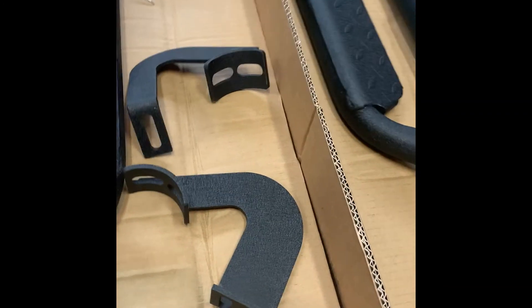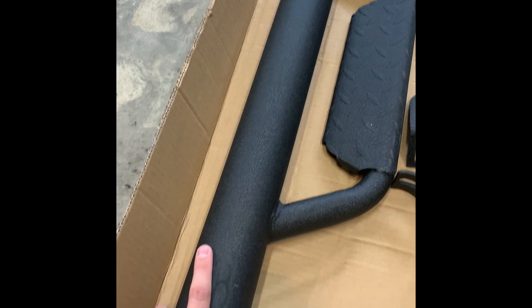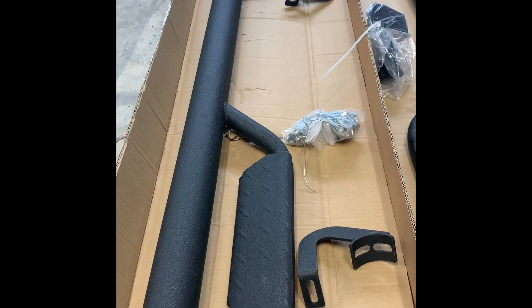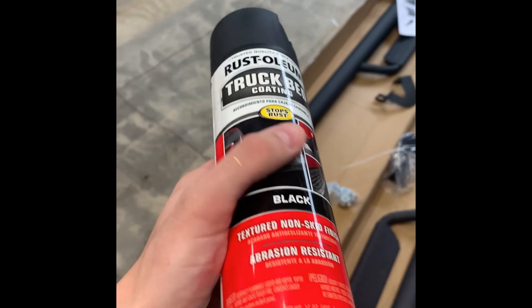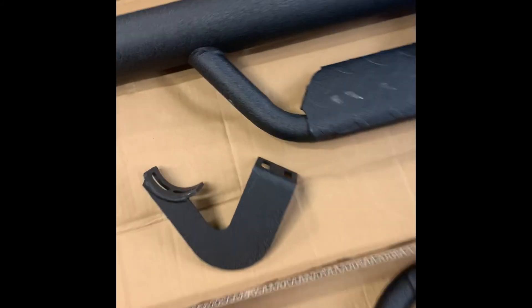Decent welds, nice footings. We have some N-Fab steps on my wife's 4Runner and those only have about a two-inch tube, where this is a three-inch. One of the big complaints I've seen on Tacoma World and just searching the web is that within a few months these are just covered in rust and the coating chips away. So what I'm going to do before I put these on is use a can of standard Rust-Oleum truck bed liner — spray a few coats on the top and bottom, and hopefully that will protect it. Seems like a pretty simple installation; it just comes with these legs that you put on the truck.